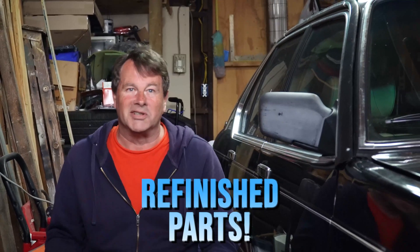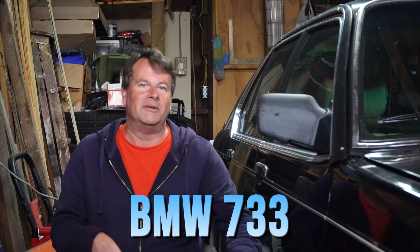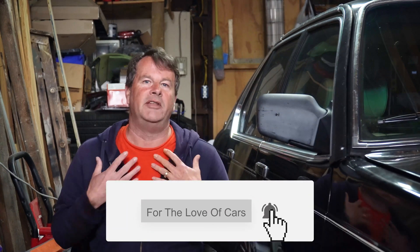Now it's starting to look like a real engine — we got a lot done today for sure, and man those refinished parts look really good. This is a lot of work for an old BMW 733 that's not worth anything, so why do it? The only reason is for the love of cars, and if this moron can figure all this stuff out, I know you can too. So don't be afraid to grab that old beater you always wanted and make it run again. See you in the next one.